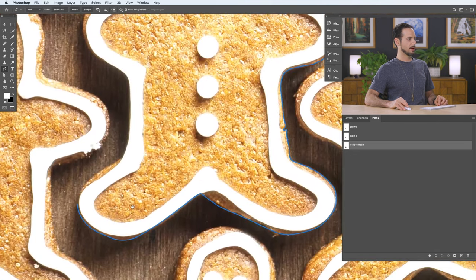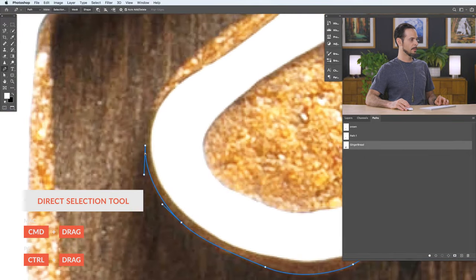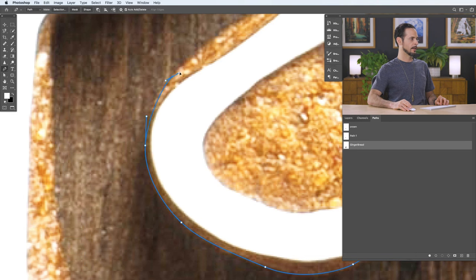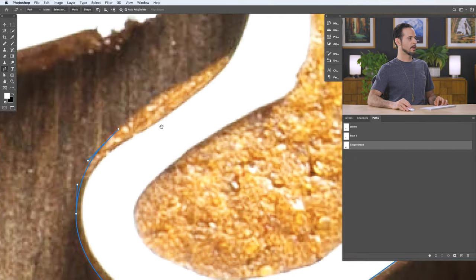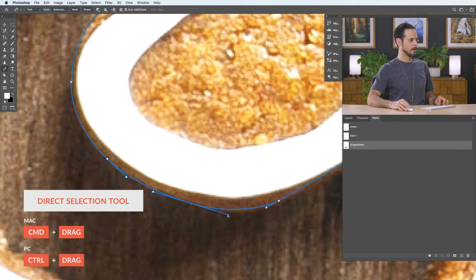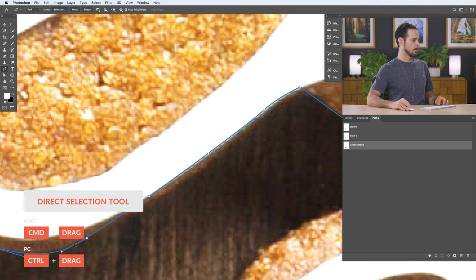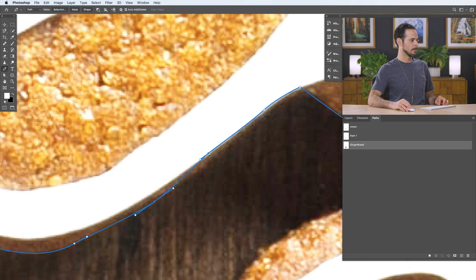To reactivate the path after clicking away, hold Control or Command and click on the path in the paths panel, then go to your very last point. You'll see the square-with-two-lines icon — click there and you're reactivated on the same path. Now with better visibility, hold Control or Command to move points outward if you've missed a big area. You can fix those mistakes and move points right where you need them to improve coverage of the cookie.